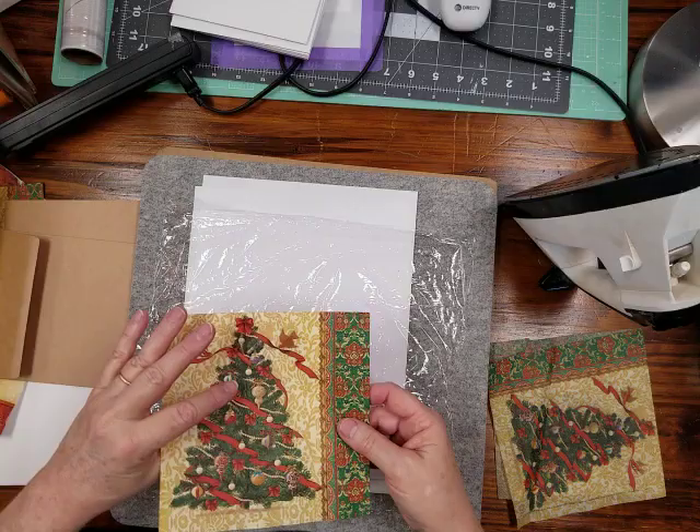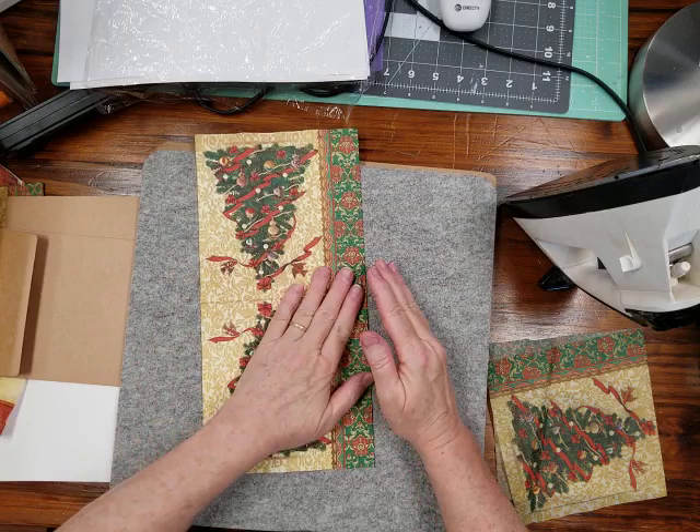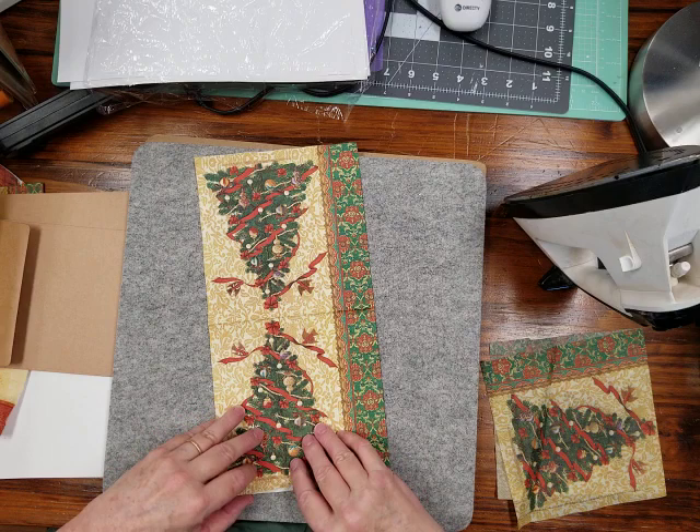This napkin is from Tuesday Morning, and I have found the best napkins there. They're pretty well priced, and you can sometimes find them in the clearance section at 20, 30, or 40 percent off depending on the time of year. They have the most beautiful napkins ever.